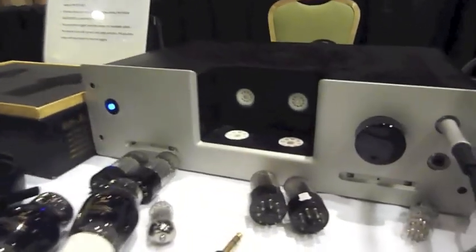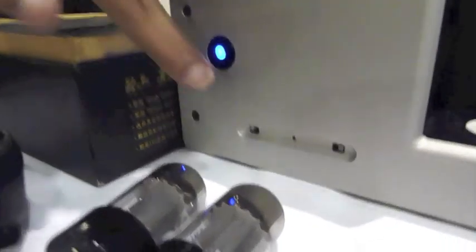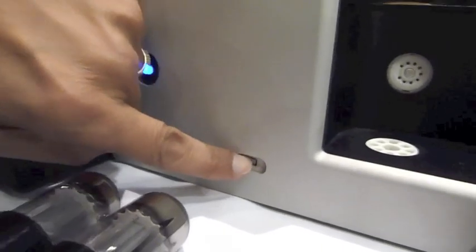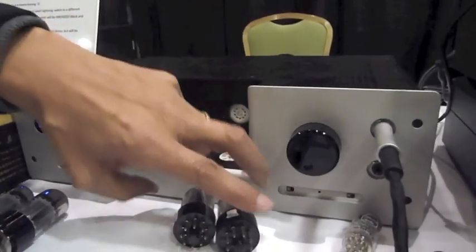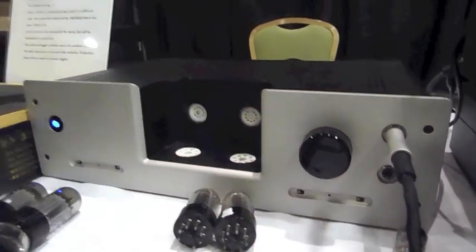The switches are right here on the front panel. These are slide switches but on the production amps they'll be toggles, a little easier to get to. This is the heater switch, that's the plate voltage switch, this is input 1, input 2 — input 1 has a loop out. This is the headphone/preamp switch, and it's currently in headphone mode.